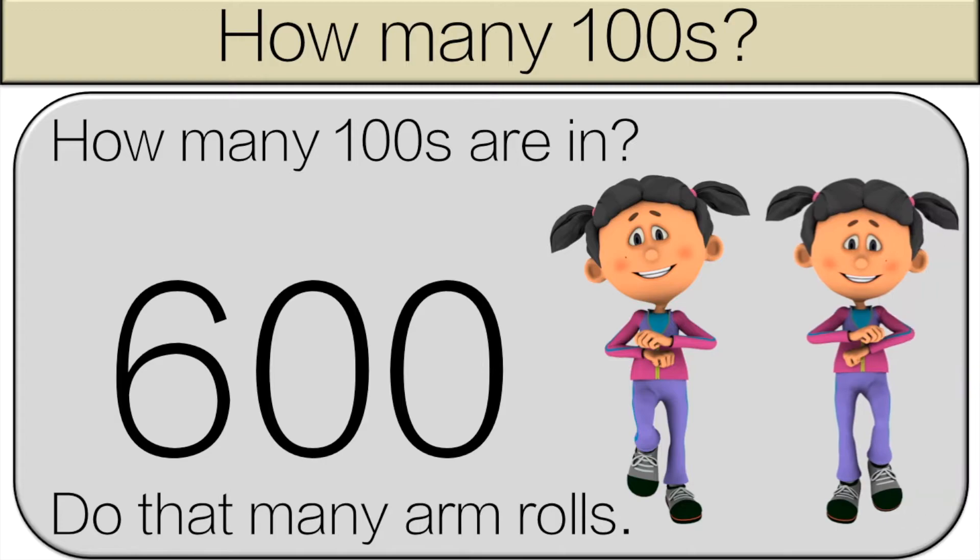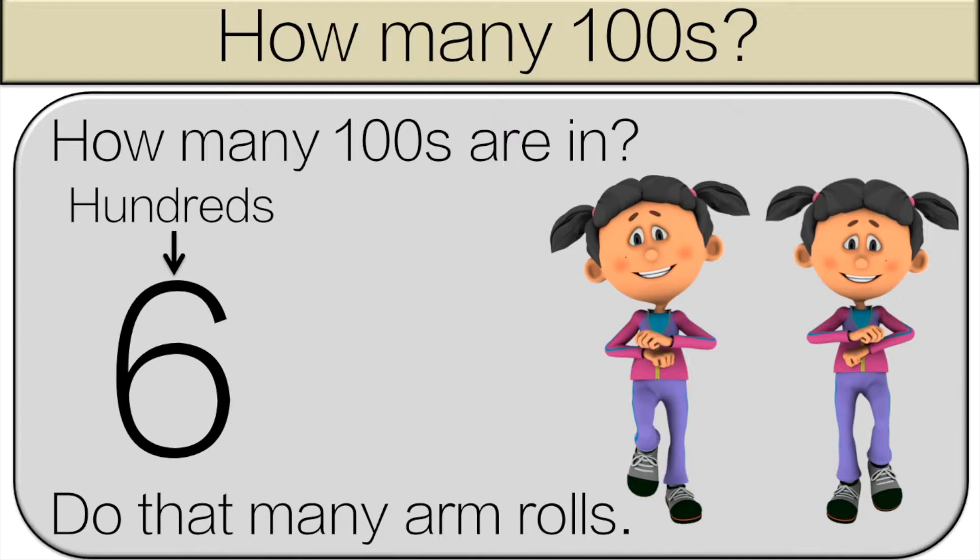How many hundreds are in six hundred? There are six hundreds in six hundred, so do six arm rolls.